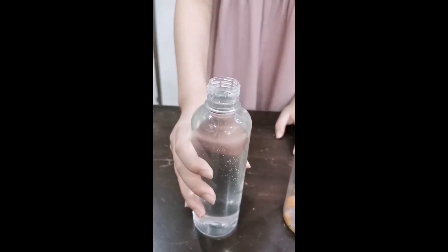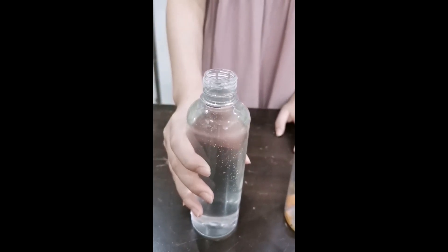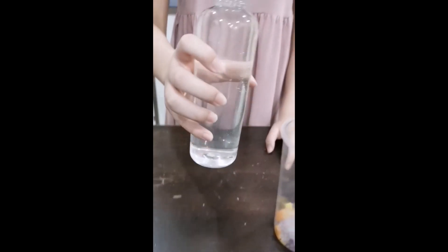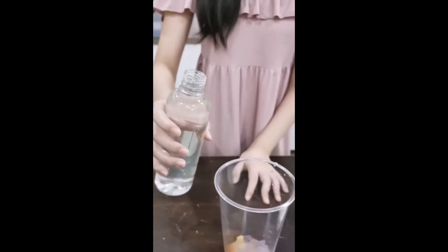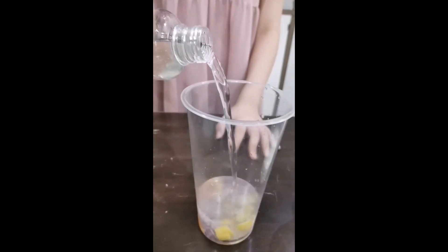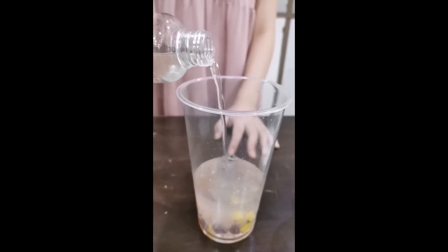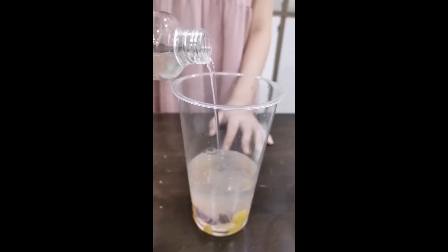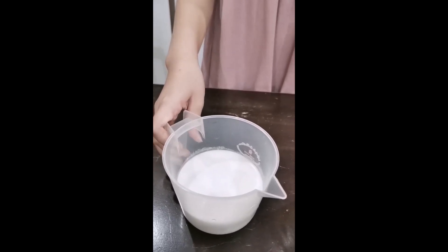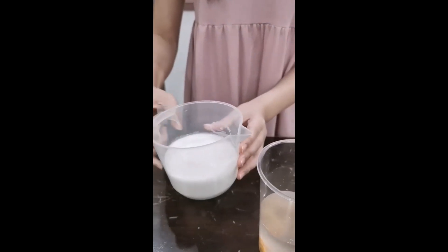Lastly, the solution that makes up a large part of the dessert is made by adding 50 grams of sugar into 250 ml of water and cooking it over medium heat with knotted pandan leaves. 250 grams of coconut milk and about a quarter of a teaspoon of salt was then added into the solution.